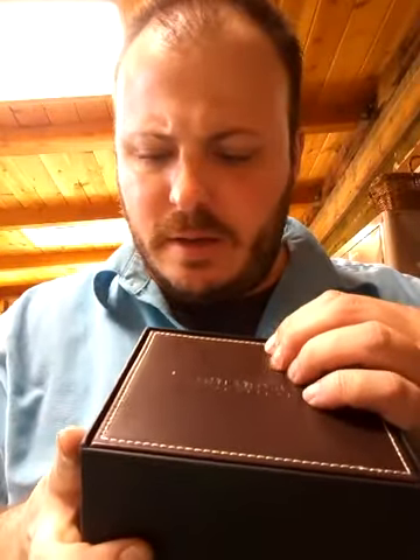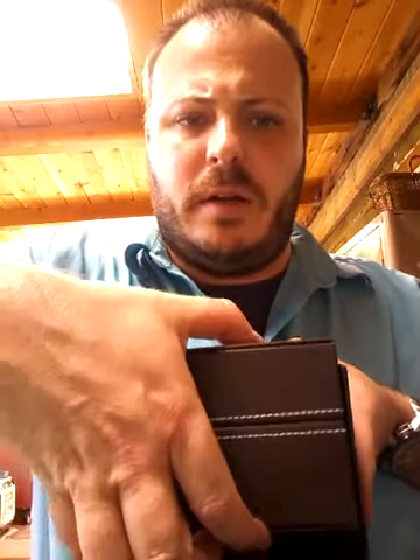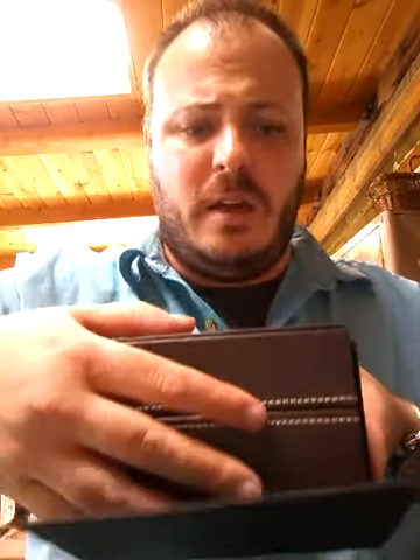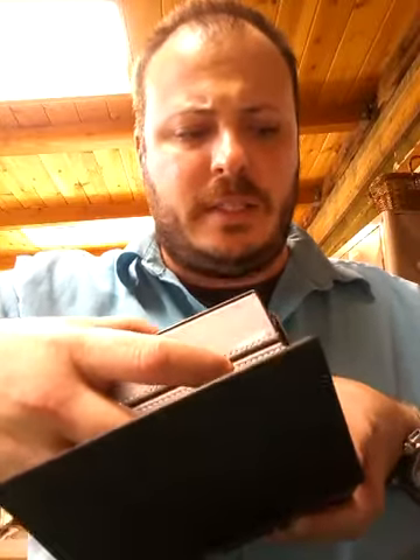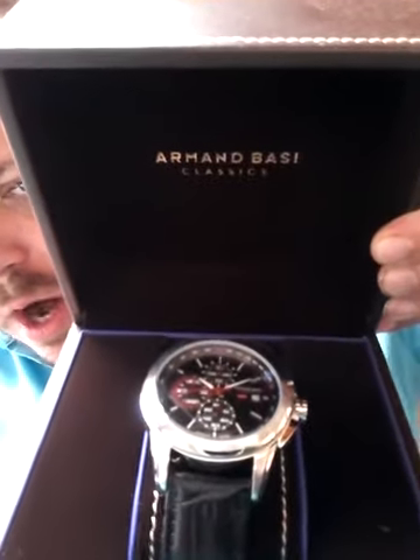It's an Armand Basi, I believe it's called. It's kind of like a fake pleather box, but it's got a really nice little box for it. The box is nicer than the TW Steel, I can tell you that — that came in a cardboard box. It is a very nice watch for a Tier 1.